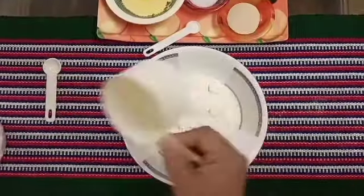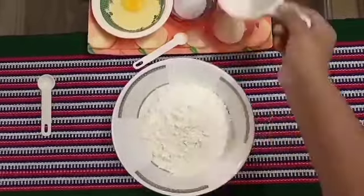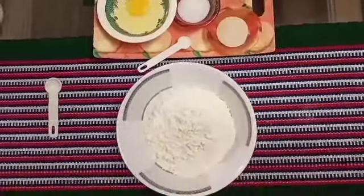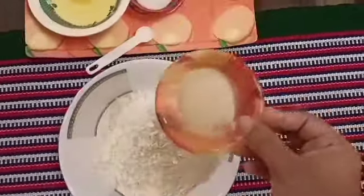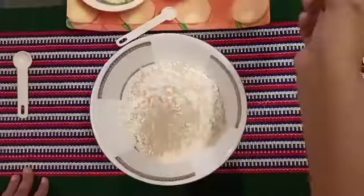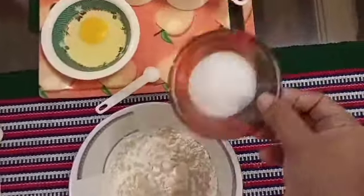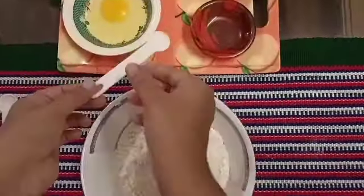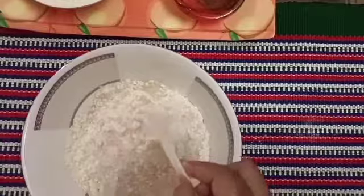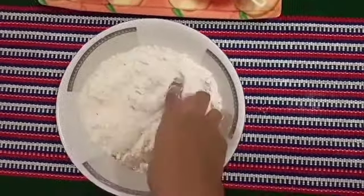First, we take the maida in a bowl. Take the maida and sift it well. Then add the yeast — about one and a half teaspoons of yeast. Then add the sugar — two and a half teaspoons. Then add half a teaspoon of salt. Mix them all together nicely.